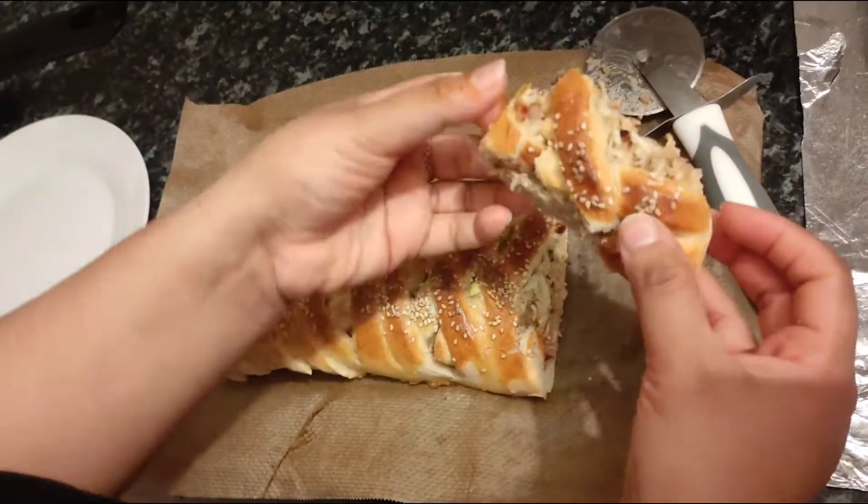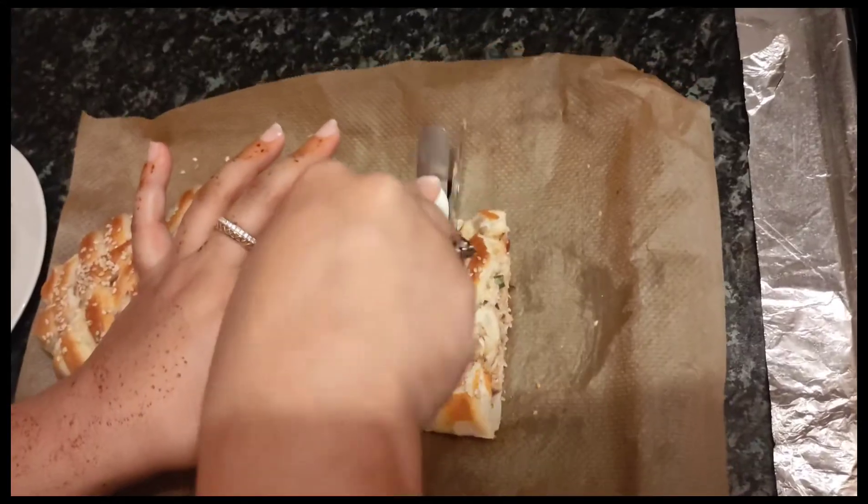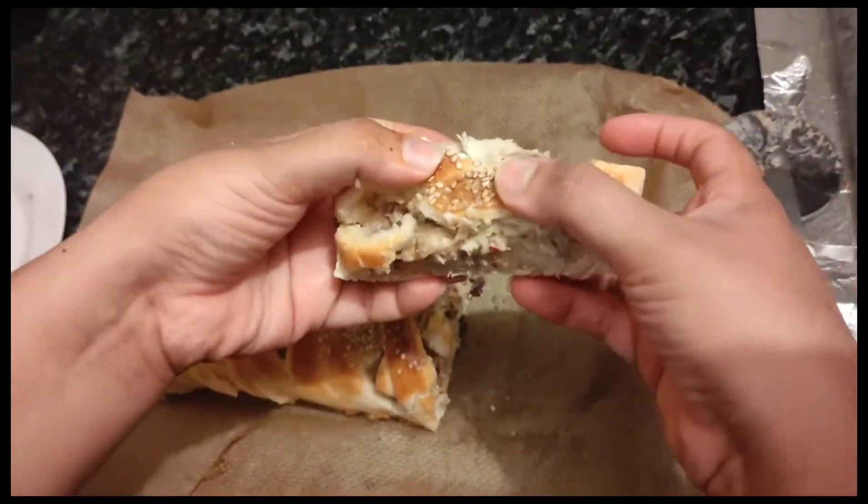Here it's ready — enjoy it! Please subscribe to my channel and share it with other people. If you try the recipe, do let me know in the comments how it turned out.